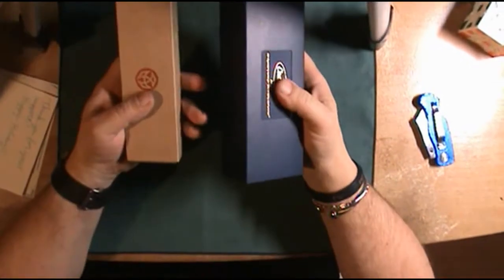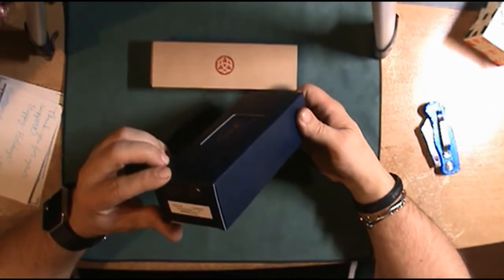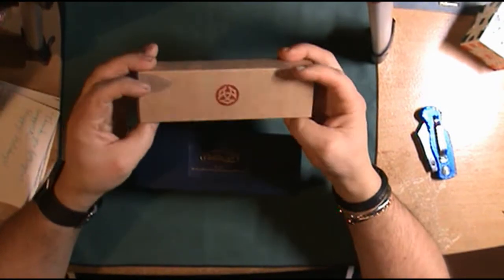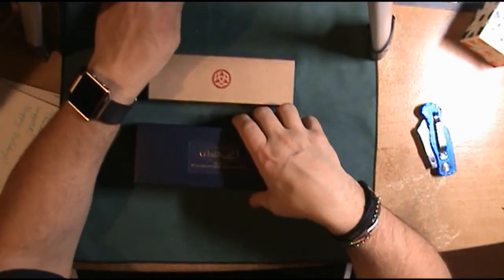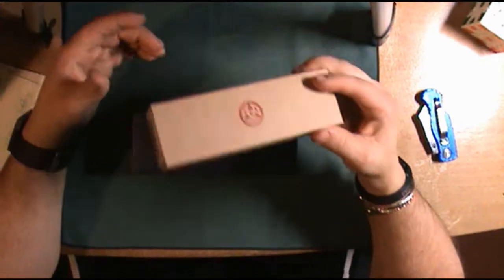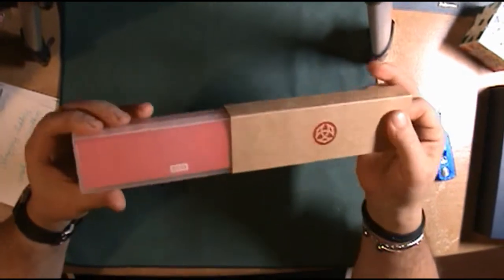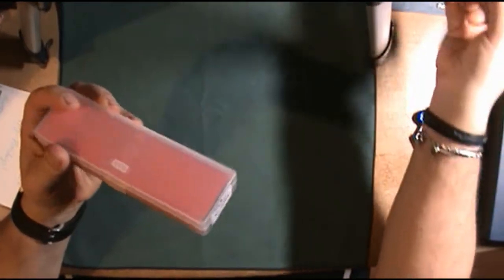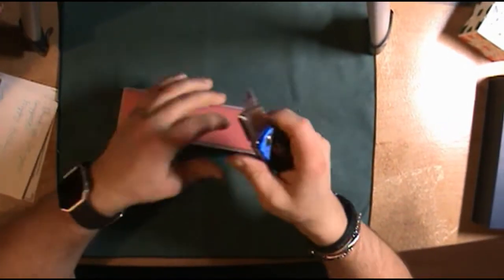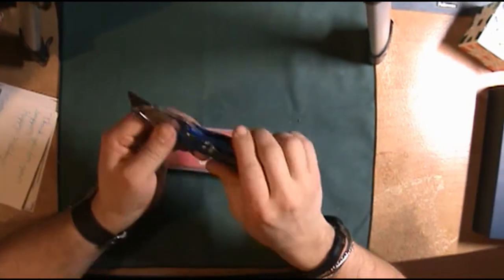We've got two pens here. I got the Kalken Nighthawk fountain pen and the TWSBI Ico fountain pen. Let's open the TWSBI first. It comes in a nice little hard case. I started getting into fountain pens at the beginning of this year and I just absolutely love them.